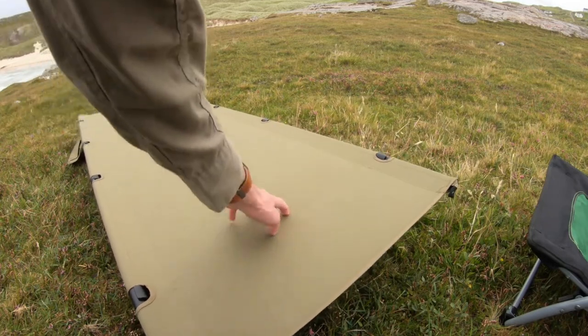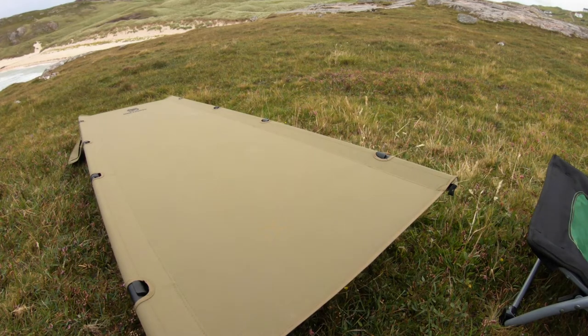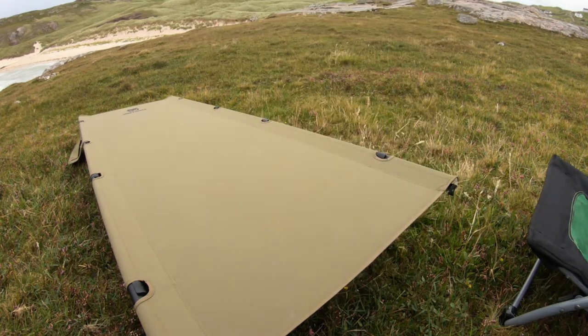And there we go — a nice rigid camping cot. The first time I tried to put it up I was in the dark and I didn't realise that those little buttons push in, so I ended up sagging in the middle. It was usable but it wasn't as comfortable as it could be. I nearly sent it back actually. Now that I know how to do it I'm looking forward to using it properly for the first time.